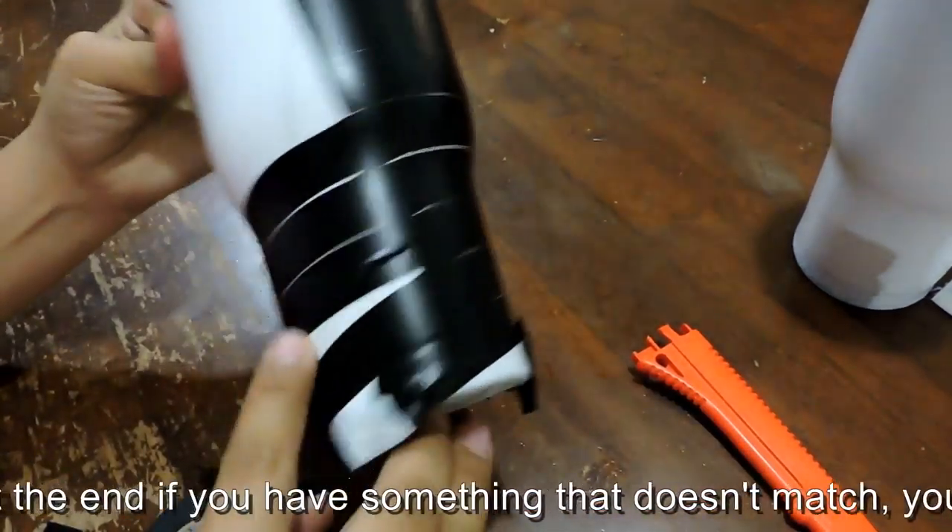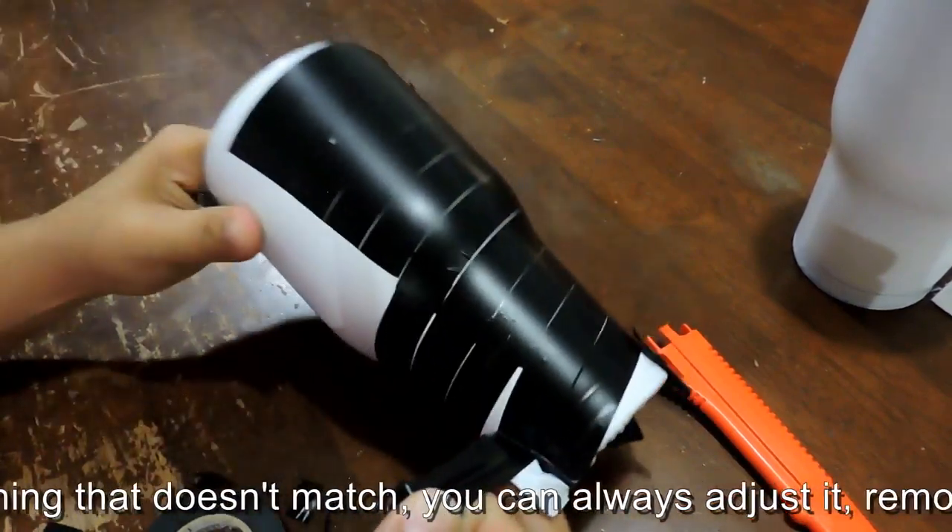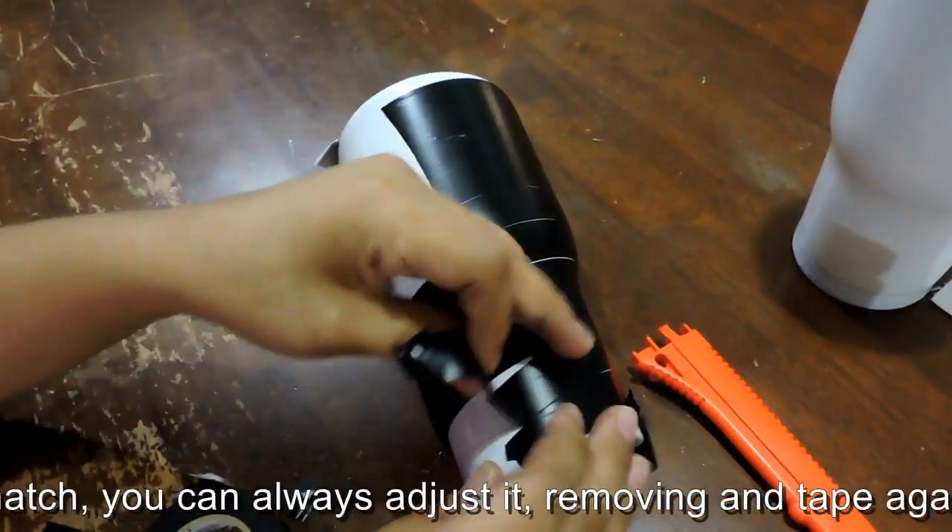At the end, if you have something that doesn't match, you can always adjust it, remove it, and tape it again.